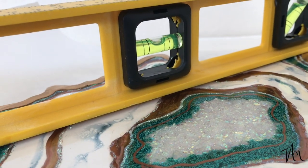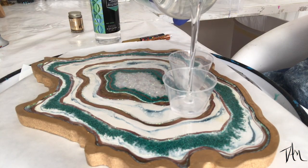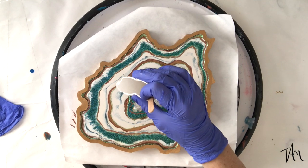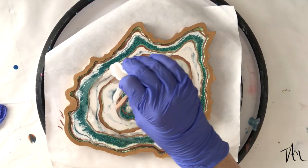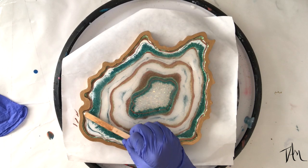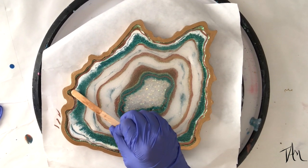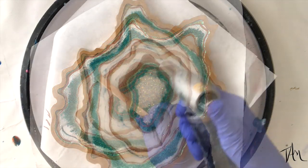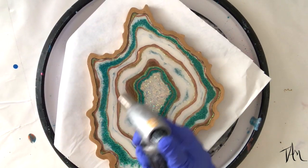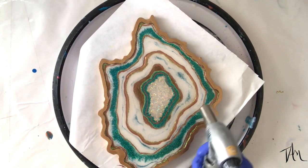Now that my paint and glue are dry, I make sure my board is once again level — really important before I pour my final clear coat because I don't want it to run over the edge. Nothing extra added here, just half resin, half hardener. I made about two ounces, mixed it really well, and I'm pouring it over the entirety of the geode. Then I use my culinary torch to pop all those little pesky air bubbles.